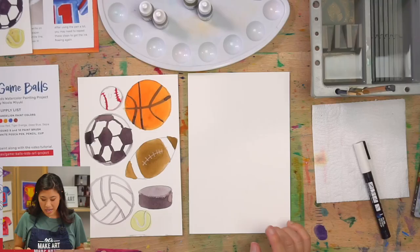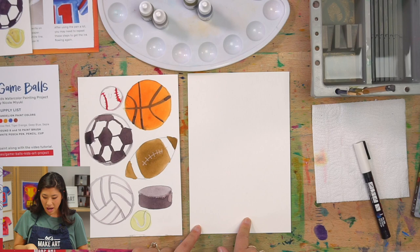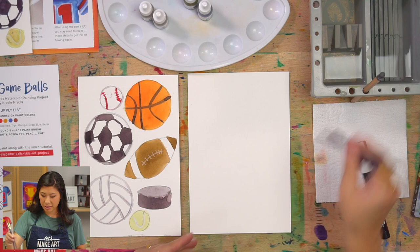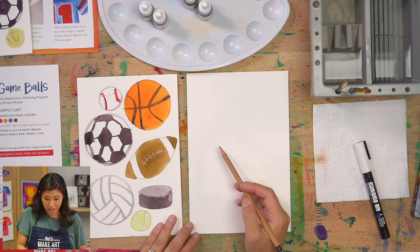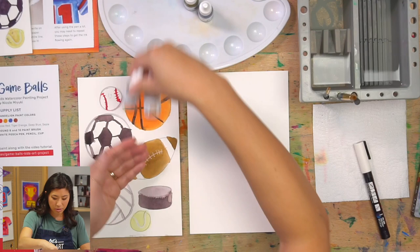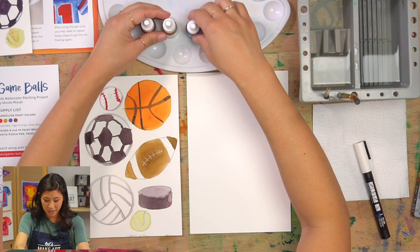Let's get our supplies out. Today I'm going to use a half sheet of paper, but you can use a big one if you want. I have my paint brushes — a big and a small, because there are some balls that are really small and some that are bigger. You're going to need a pencil to draw with, and I have all my stuff in this cool brush basin with my water. My palette has rose red, tiger orange, deep blue, and sepia — but you can grab any colors you have and paint along.